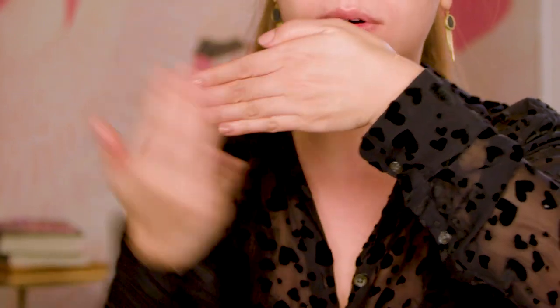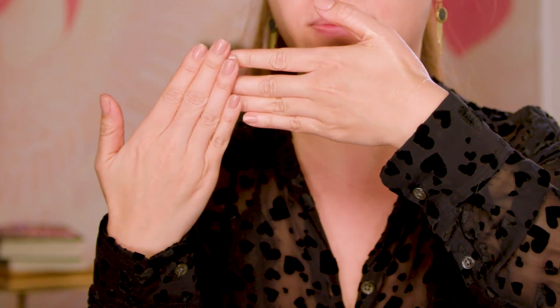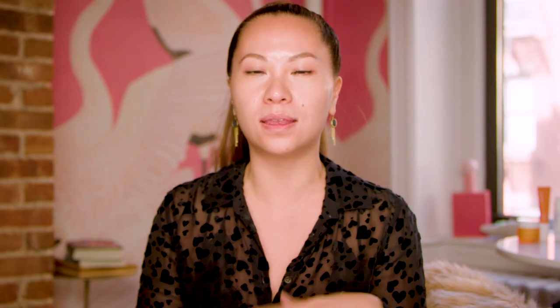And it's not oily, it's not shimmery, but just look at the beautiful, buttery, creamy luminosity that this gives the skin. So whether I'm wearing foundation or not wearing foundation, I'll put it on and think about it as a Glotion. It's a marriage between something that hydrates, but it also makes your skin really buttery and glowy.